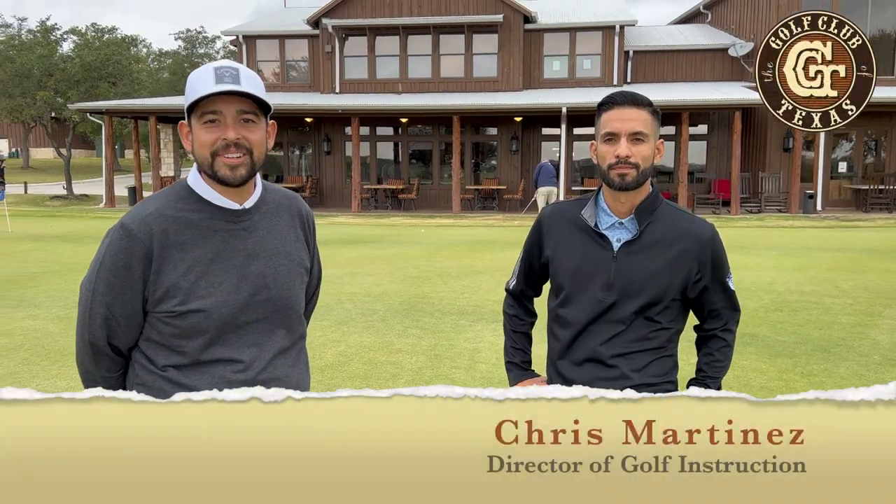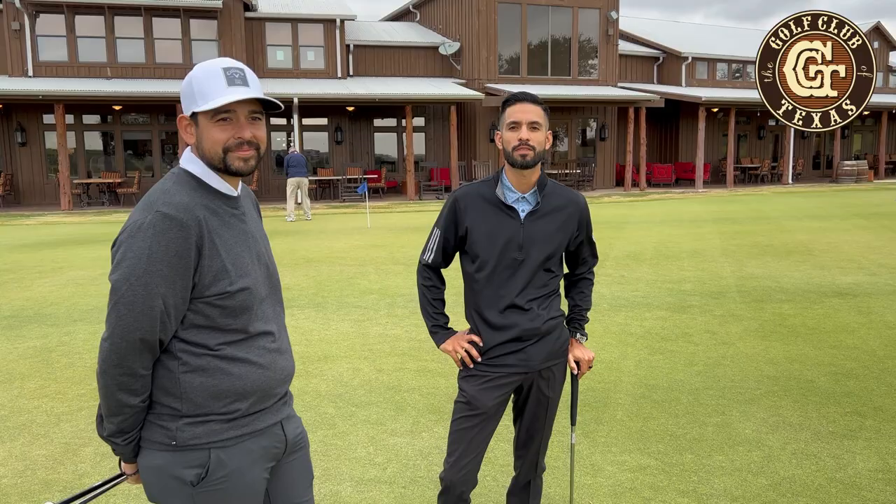Howdy, I'm Chris. How you doing? I'm Arnie, and welcome back to Golf Club of Texas weekly tips for making golf your thing.